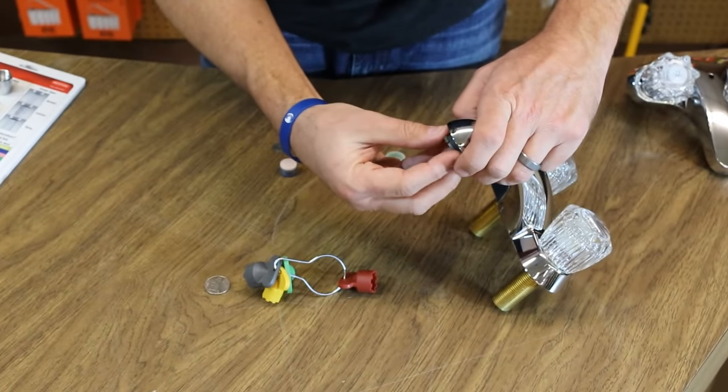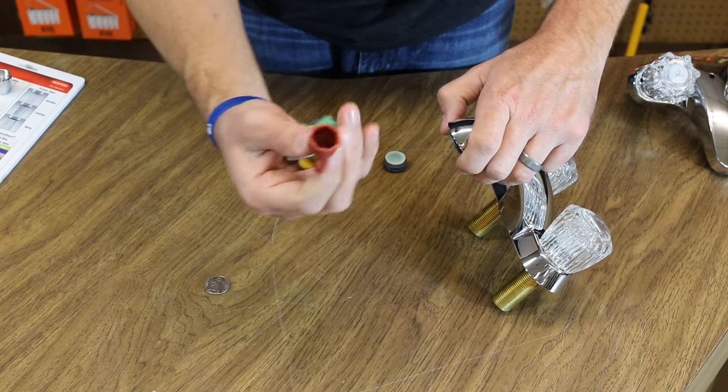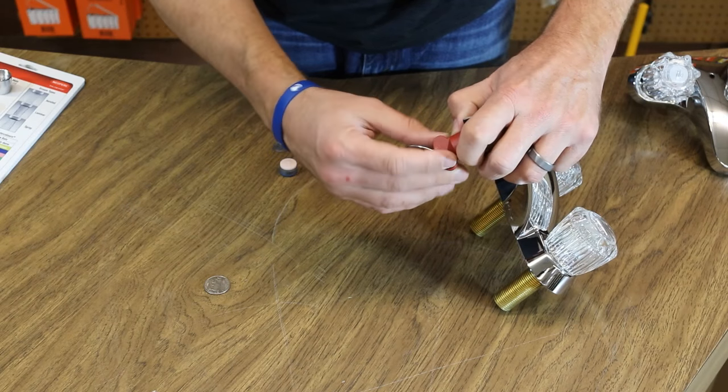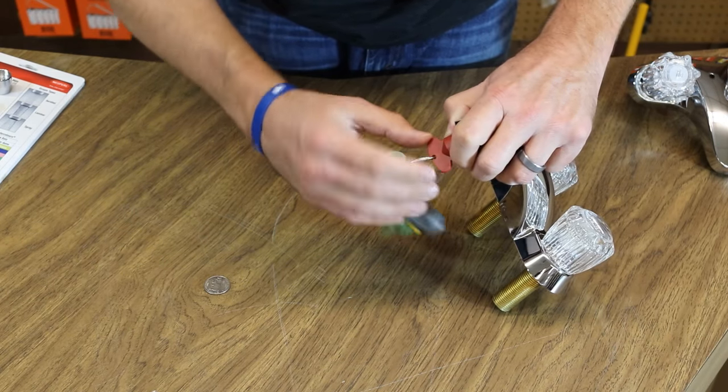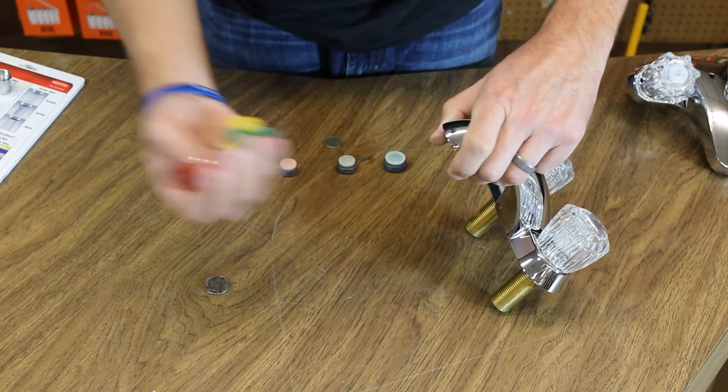To reinstall it, put it back in here a couple of threads, grab your tool, and tighten it back up. And you're all done.